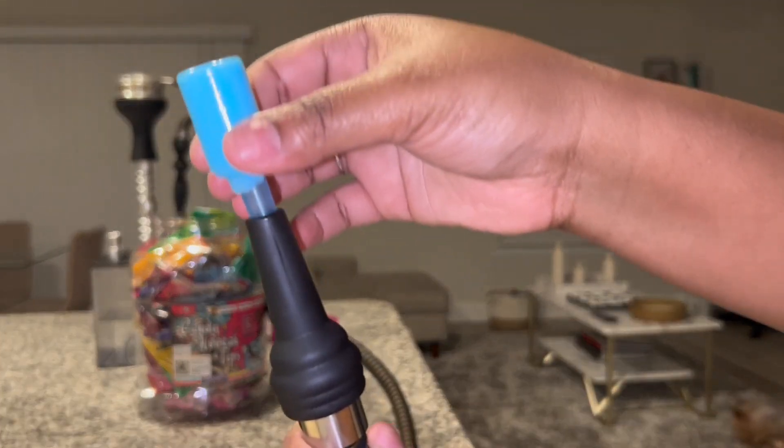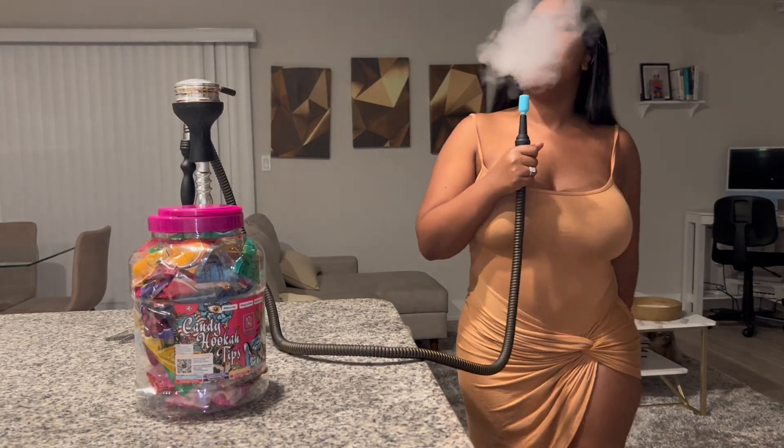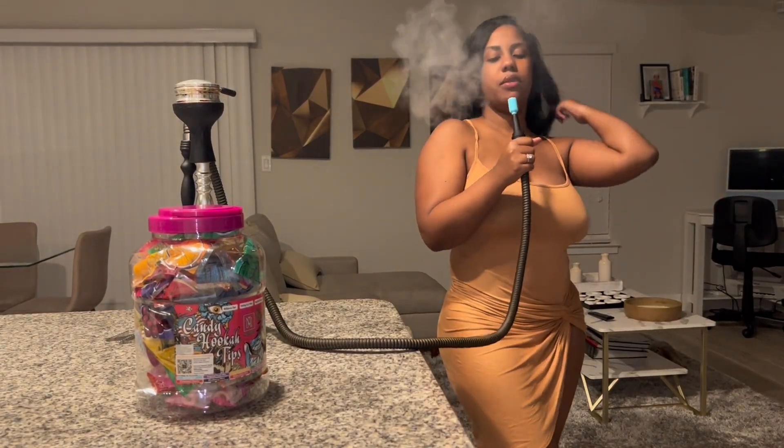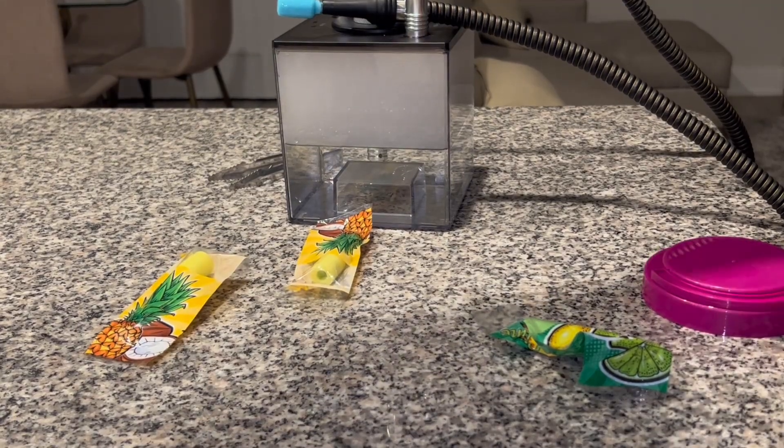Now y'all know hookah tips play a big part in getting the hookah to pour right. And look at all that smoke. Candy Hookah Tips makes it so easy and so flavorful and fun to go ahead and smoke your hookah.